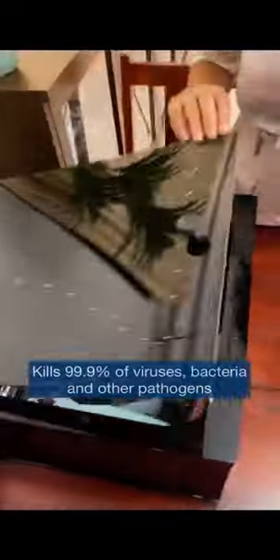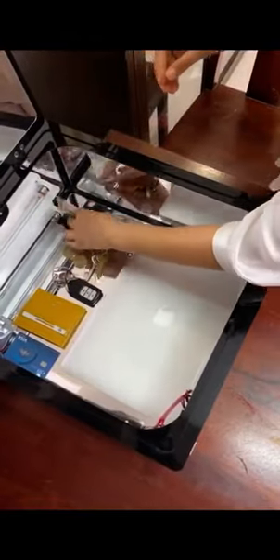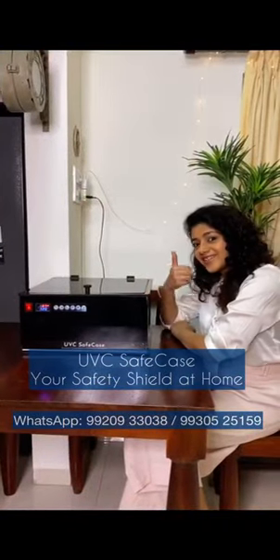Alcohol-based sanitizers can cause a lot of damage to our accessories, electronics, and food items. UVC light is perfectly safe and effective and can sanitize any material or object. The UVC Safe Case is my safety shield at home and has brought back normalcy to my new normal life.